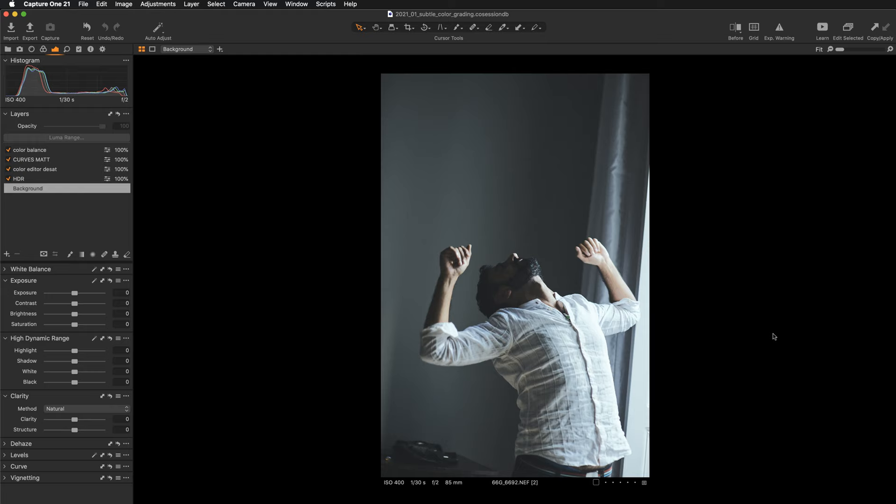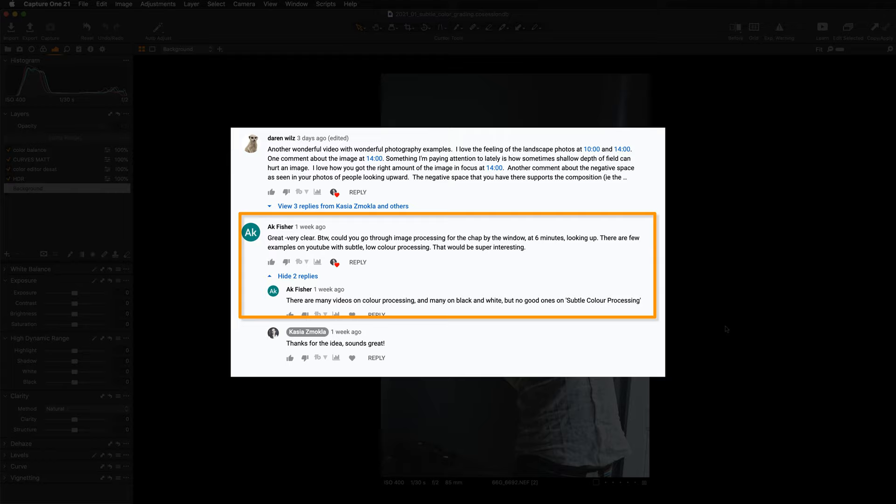Hi everyone, this is Kasia Zmokwa, welcome to my channel where you will always find photo editing training and educational videos to help you grow as an artist and photographer. Today's video was requested by AK Fisher — he wanted me to go through color grading of this image, specifically subtle color grading. He mentioned there are a lot of videos on YouTube on black and white processing, but not many on this silverish, subtle color grading.